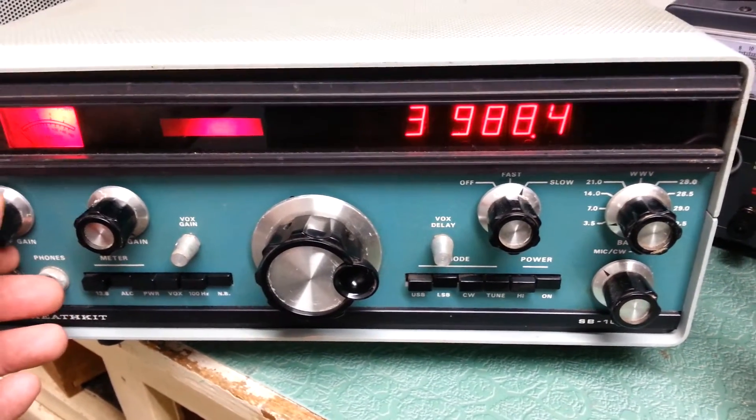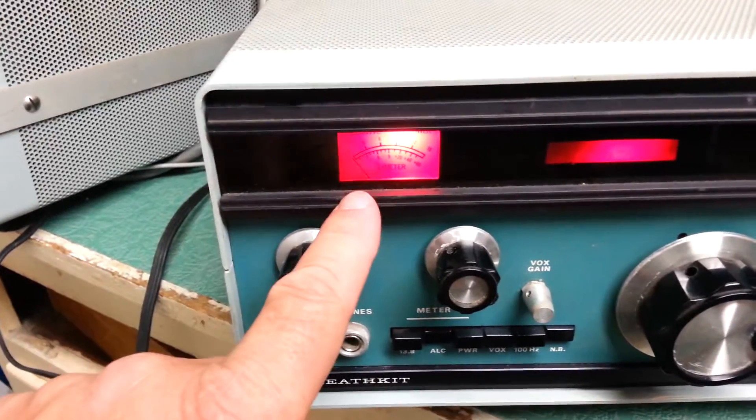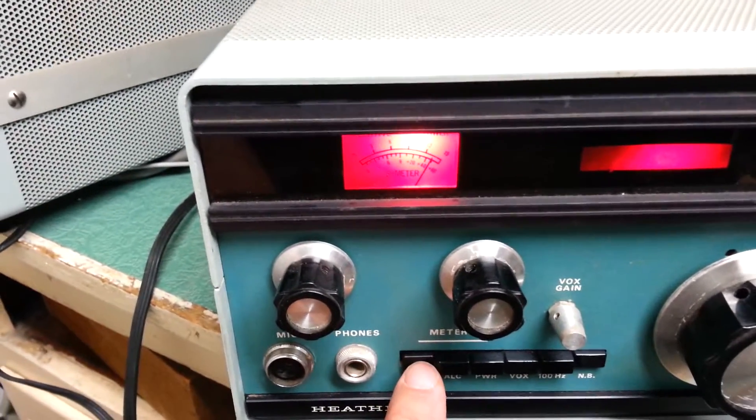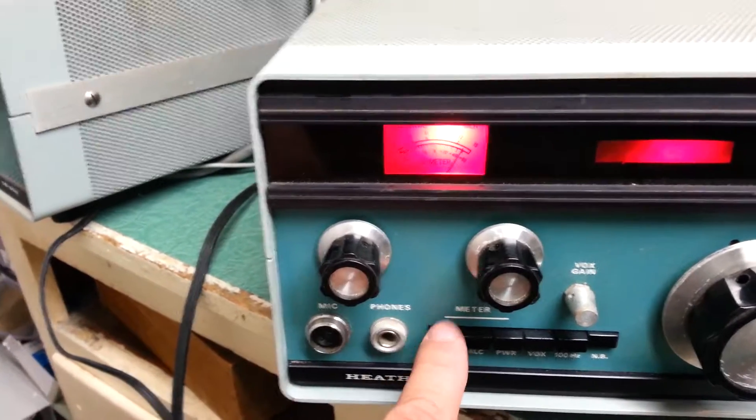So there you go, it obviously receives. We're going to do some other tests. I do notice the S-meter is not moving for me right here. I know the meter works because here's the 13.8 volt meter, and it shows that it has proper voltage there.